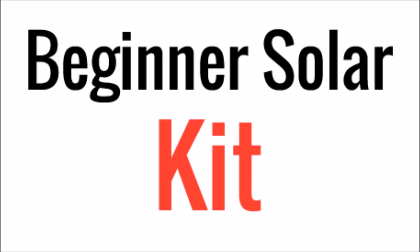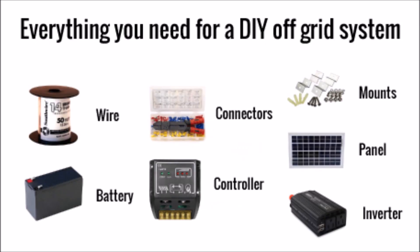This particular kit has almost everything you're going to need to put together your first system — from the wires and connectors all the way to the solar panel. It will allow you to store energy in a battery and also use that energy with regular household appliances through an inverter.